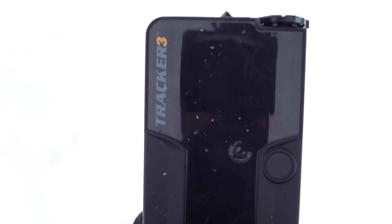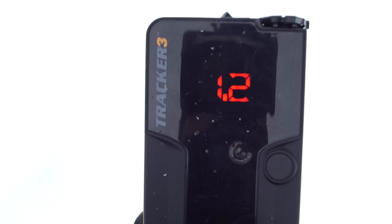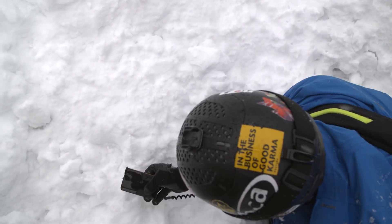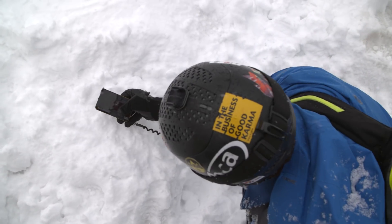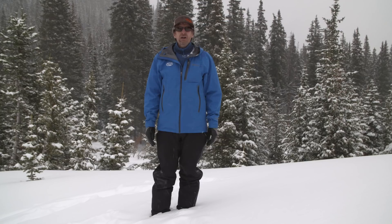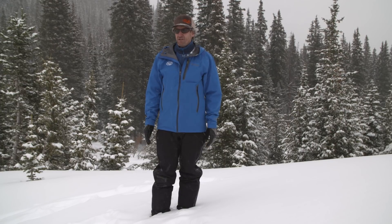For this reason, most avalanche transceivers' directional lights will turn off at two or three meters — because when you're this close, the field lines get complicated. At that point you're performing bracketing instead of following the flux lines, and you should be moving in perpendicular lines.